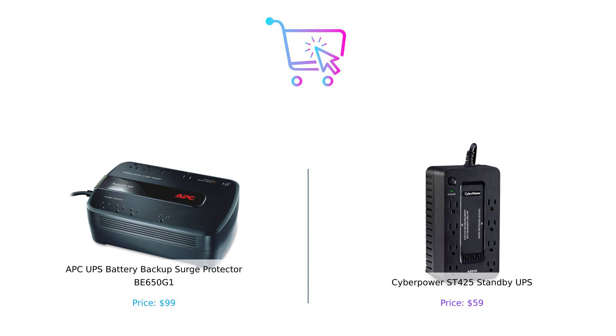In the end, it all comes down to your needs. Whichever you pick, just remember to keep those devices plugged in and your snacks close by — because when the lights go out, you don't want to be left in the dark, literally. If you enjoyed this video, give us a thumbs up, subscribe for more comparisons, and let us know in the comments which UPS you'd choose and why. Until next time, stay smart, stay powered, and keep buying smart.